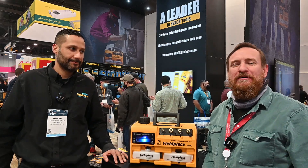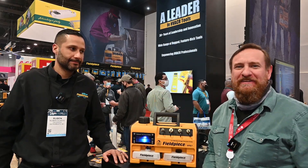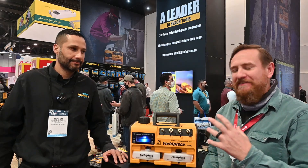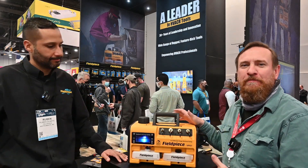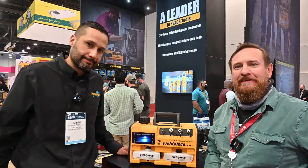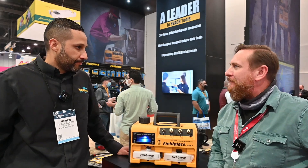Fantastic! We're at the AHR Expo in Las Vegas, the biggest expo of HVAC in the country, and we've talked about vacuum pumps exclusively. I've never got to play with this pump — it's the pump I want to play with the most, and here it is at the Expo. Ruben is going to help us talk about it. So Ruben, what are some of the features of this pump?